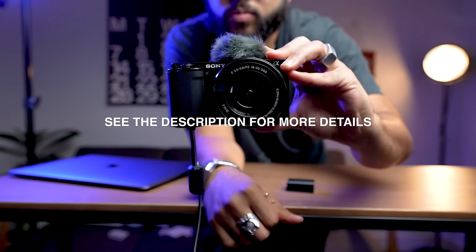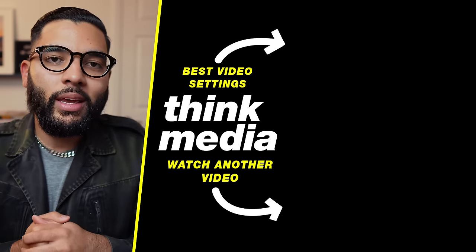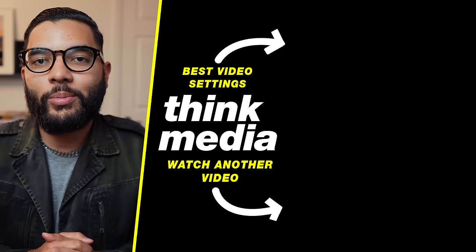I hope you got value from this video. If you want to learn the best settings to set up your camera — so you don't have to leave it on auto and can actually get a blurry background with everything dialed in — you can click or tap the screen. I can't wait to see you in a future video. Peace.